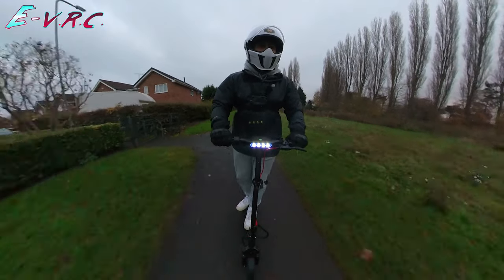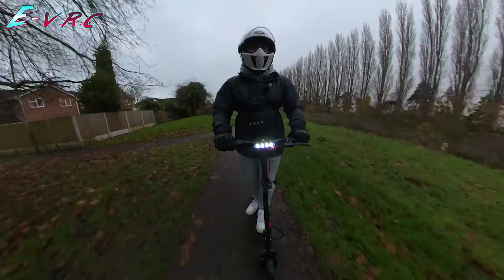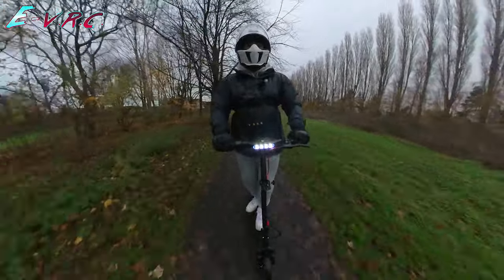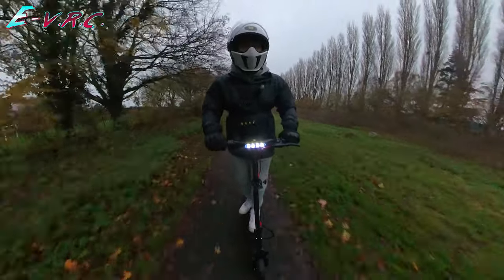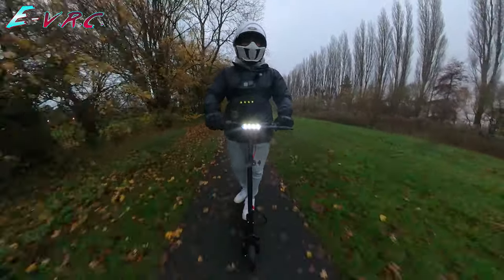This does feel faster compared to the other versions of this scooter — you can tell it's got a few more watts. I haven't looked at the controller and I'm not sure what it peaks at. Some more bumps now — not bad, not bad.